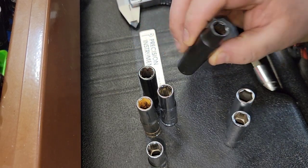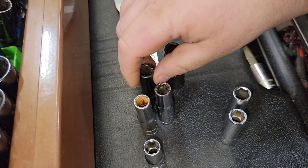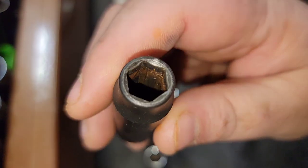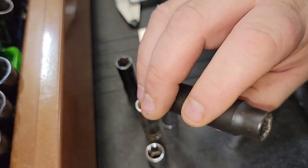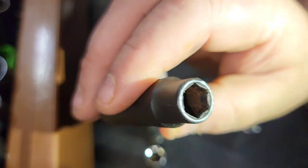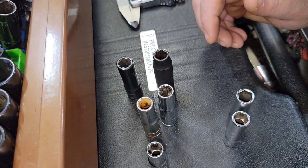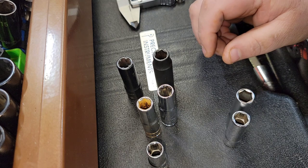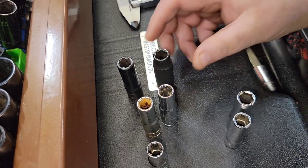We have two impact sockets and they have some differences. This one is very flat — there's no recess — and then this one has a recess. We can look at the broaching inside, and these are all 3/8 drive by the way. I can't even see in there — let me get a flashlight. The broaching is very deep on this one. Inherently that doesn't necessarily cause the socket to have less strength, but it clearly does when you get into it, although this one is a lot beefier on the exterior, so it's kind of a moot point.